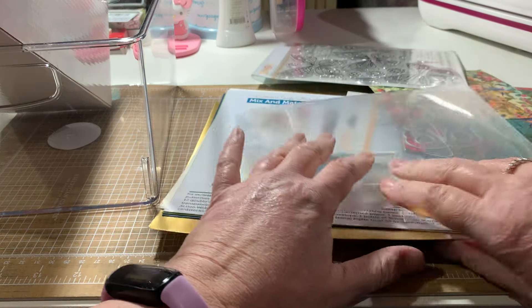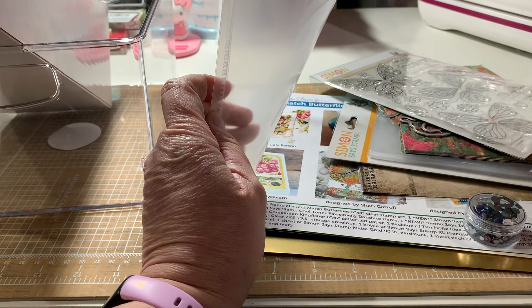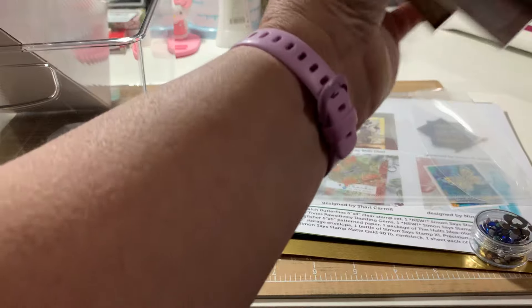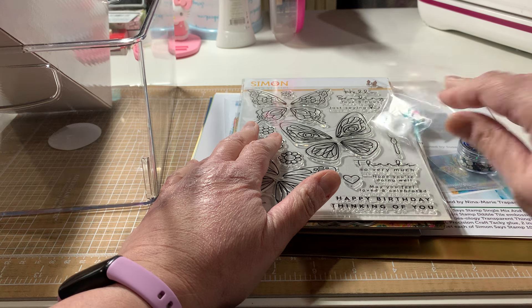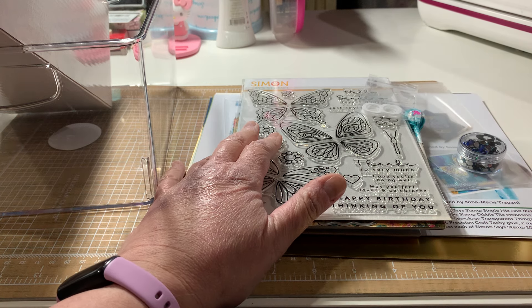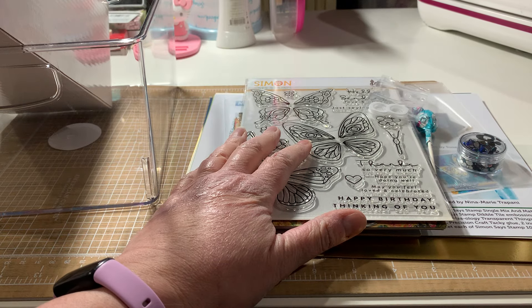Hey everyone, happy Saturday. I have a few little haul things here to share. I had gone and got my car serviced today and ran to Hobby Lobby looking for the clearance everybody's finding, but mine didn't have much on clearance. I still found some stuff. I went to Dollar General to get the kids' Easter stuff, and then I got a few things in the mail.